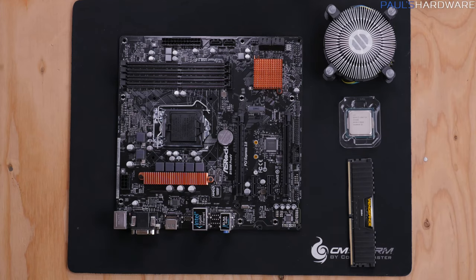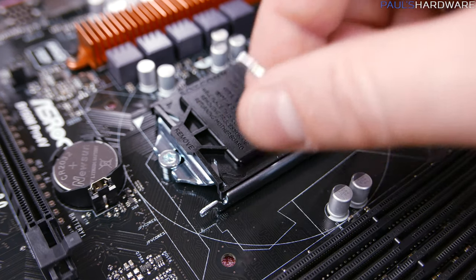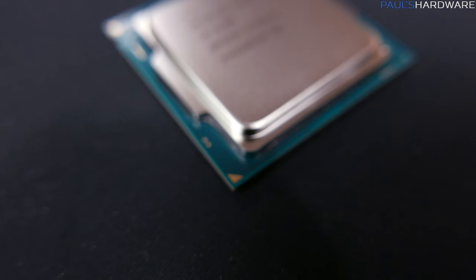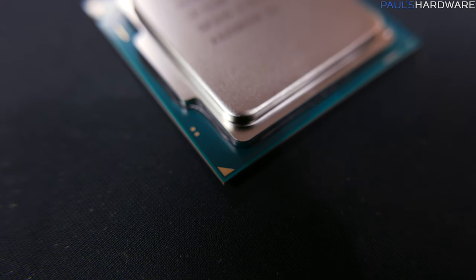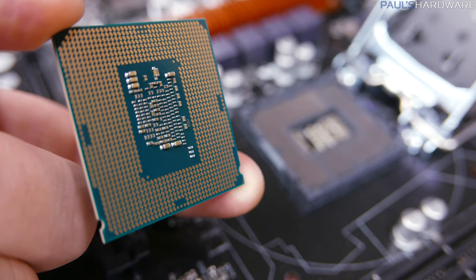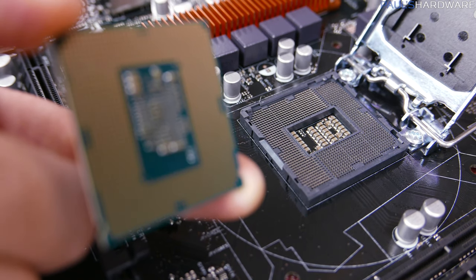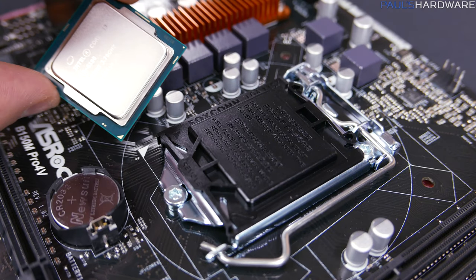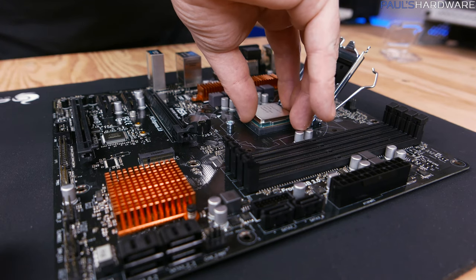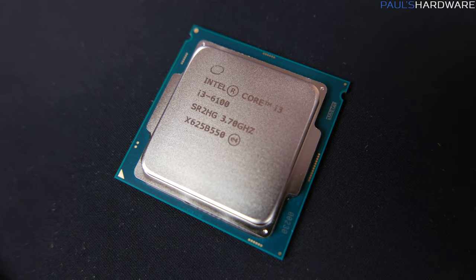Let's get the motherboard ready to go by installing the CPU and memory. Carefully open the CPU socket by pushing the lever arm down and out, away from the socket, then lift the lid. There's a triangle on the corner of the CPU that you should align with the triangle on the socket, as well as the socket cover. Remember to never touch the gold contacts on the bottom of the CPU, or those pins in the socket — they are very delicate. Hold the CPU by its edges, line up those gold triangles, and with the contacts facing down, lower the CPU onto the socket very carefully. There are also two notches along the edges of the CPU that will help align it in the socket.